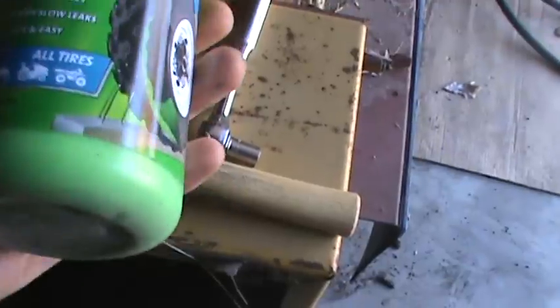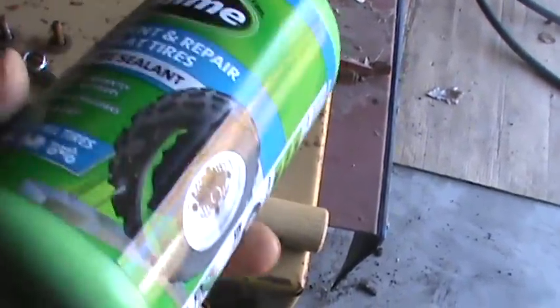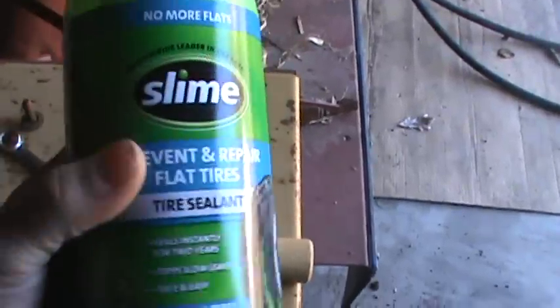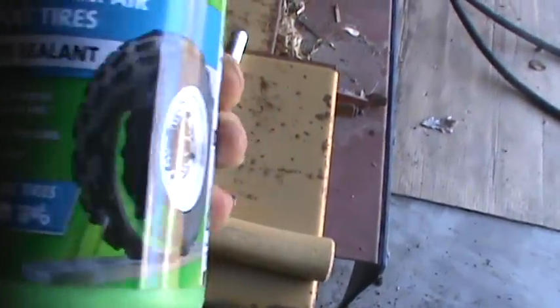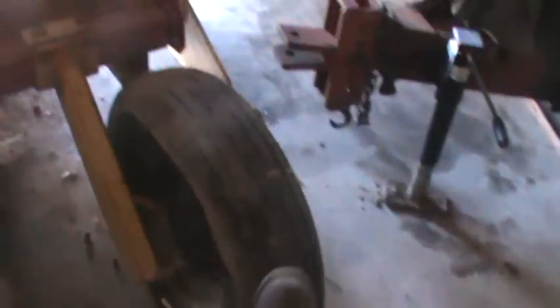I've used Slime before — it works. I don't think it works as good as Tire Jack does, so I'm watching one and only farmer's videos on that. But I'm going to put this in there and I think it should just fix the problem. Like I said it doesn't go flat in a day — it takes a few months. This has been sitting all winter and it's actually got quite a bit of air in it yet.